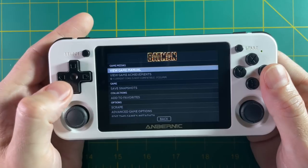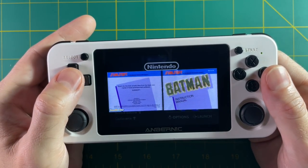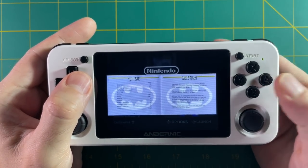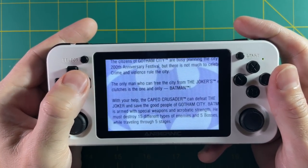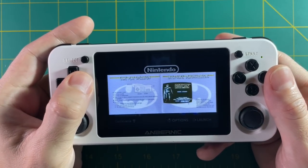After you've scraped everything, you can open up your game manual. And there you go — you have the original instruction manual from the NES. How cool is that? If you hit the A button you can actually zoom in, move around, and read the entire manual just like it was 1988 again.